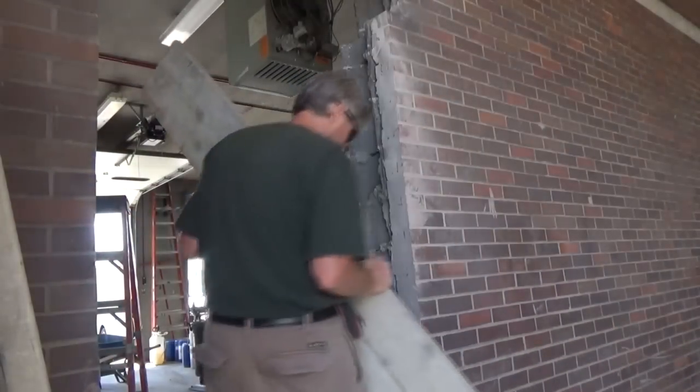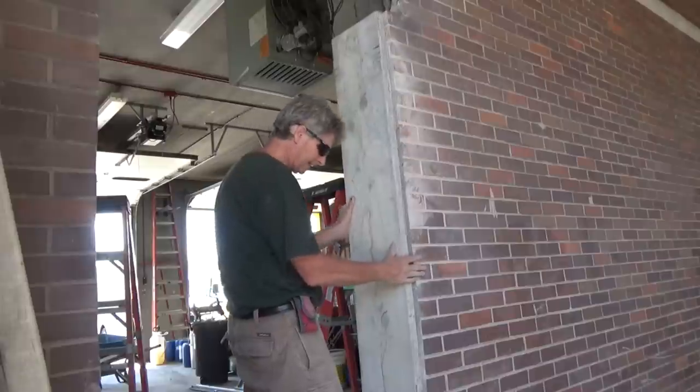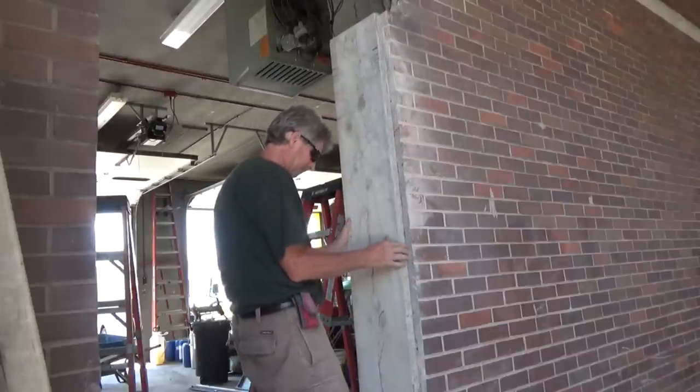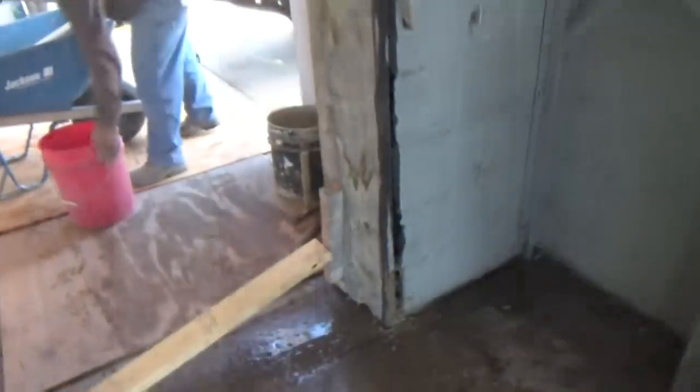Now the plan is to put a board on this side, just like that, and a board on the other side. Before I put my forms up, I wash this down real good and wet it, because cement won't stick to anything unless it's wet. I've got my boards up, and I'm just going to pack it in there — that's all I'm going to do.